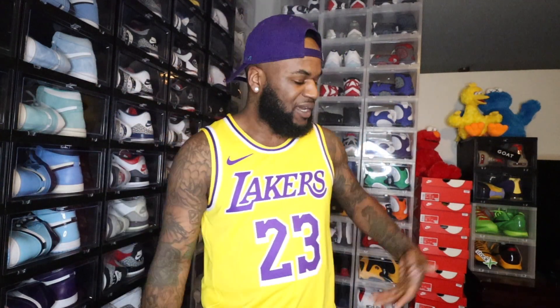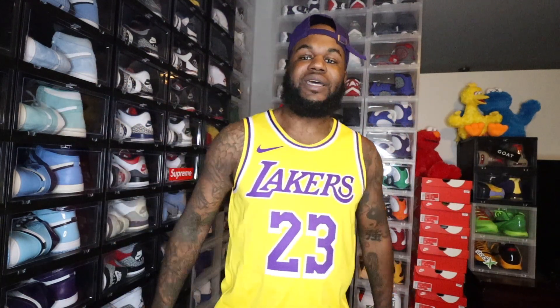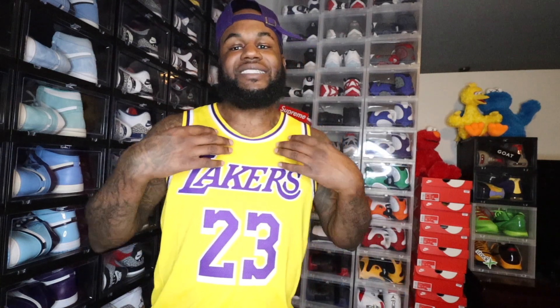What's up y'all, your boy is in the sneaker dungeon, the sneaker vault right here. We got a dope review, a dope unboxing. If you read the title and description, you see the thumbnail — we gonna look at these Air Max 95 Home Team LeBron James. Dope shoe in my humble opinion. I had to get these for the collection. Y'all see I got my LeBron James Laker jersey on — Lakers in five.